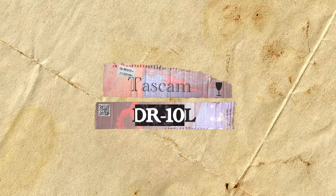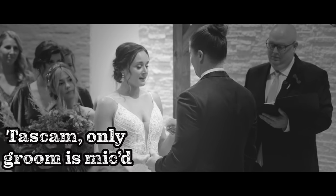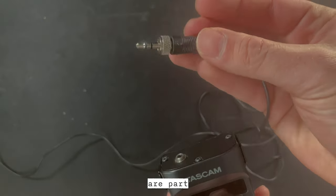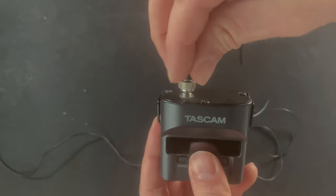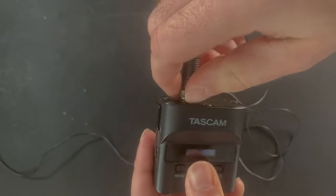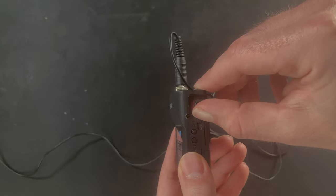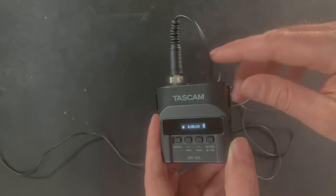Now I want to talk about the Tascam DR-10L lav system. I use these for the ceremony — they give great audio. [vow audio demo plays] I can't recommend these enough. They're part of the bread and butter of capturing a ceremony. They're nice because they record dual tracks: one at a normal level and a safety track at a lower level. That way, if you have clipping, most of the time you can go to that safety track and it's taken care of in system.